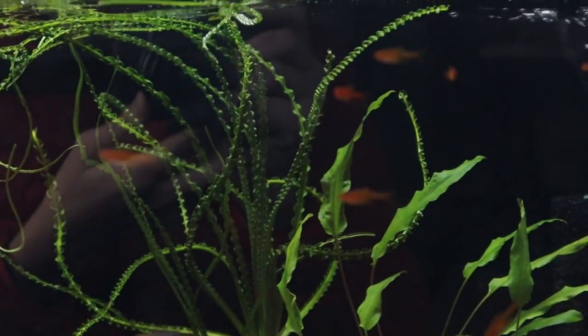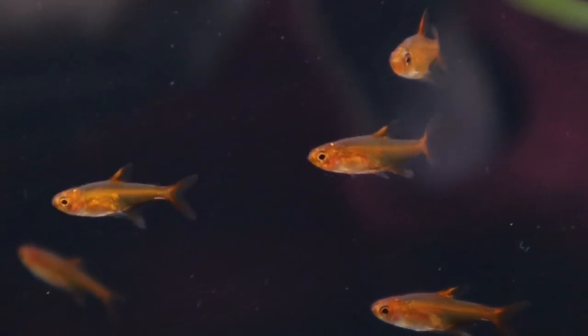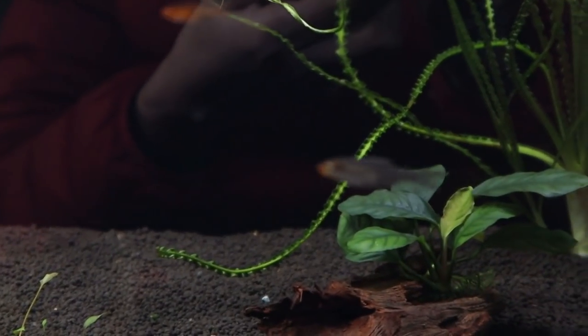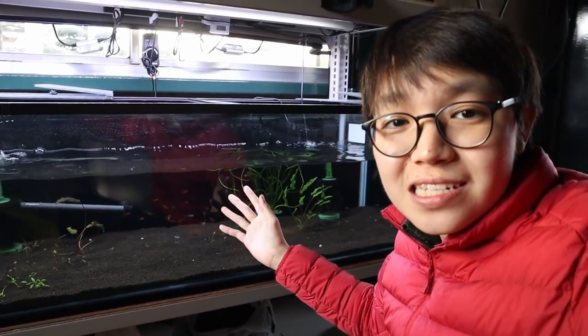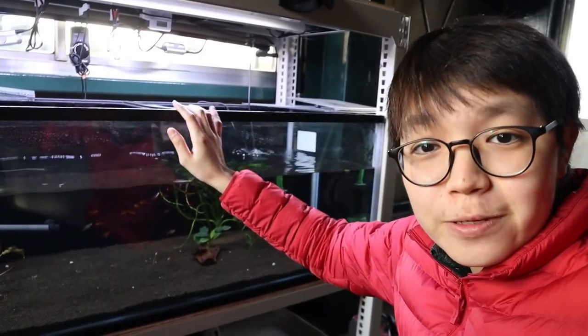I've got a bunch of fish in here — these are my ember tetras from my 60-centimeter planted aquarium, temporarily moved into this tank, and they're looking really good. I've also got some Asian rummynose rasboras — this one right here is beautiful and still needs to color up a bit. They're a little stressed since I moved them in just yesterday; they used to be in a tank that was over here but I want to put a rack up, so I cleared that section out. I'm excited for what's to come with this tank.